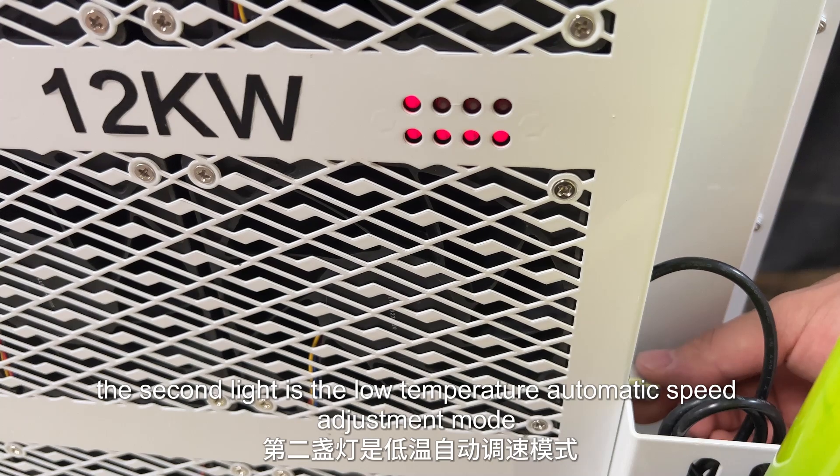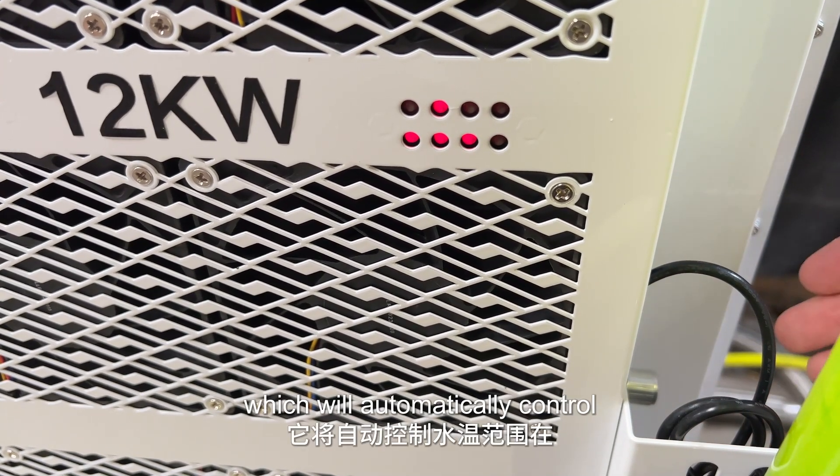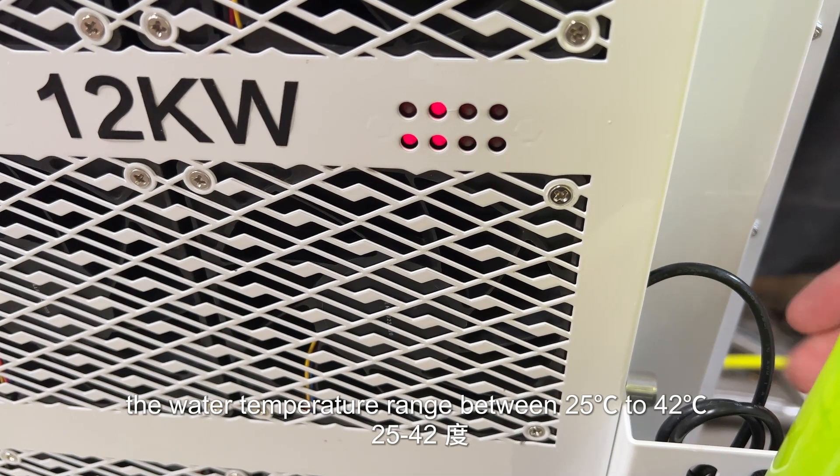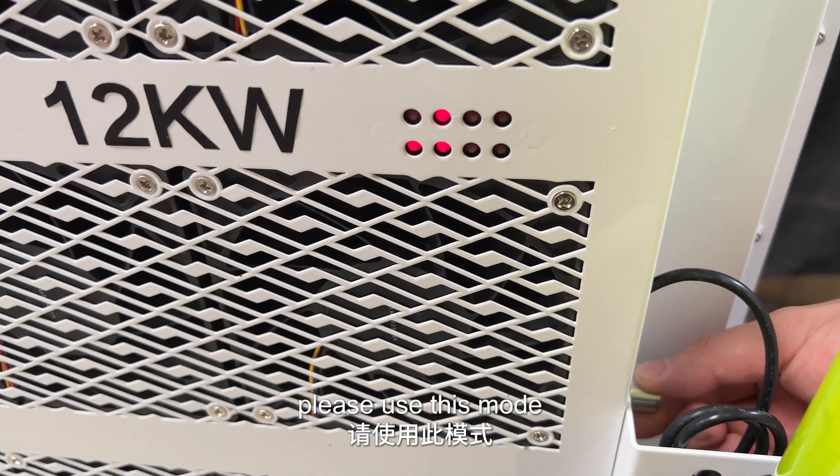The second light is the low temperature automatic speed adjustment mode, which will automatically control the water temperature range between 25 to 42 degrees. When you need a lower water temperature, please use this mode.